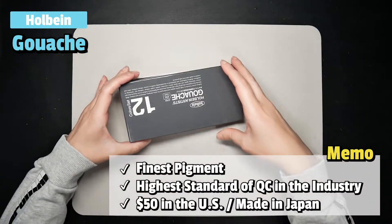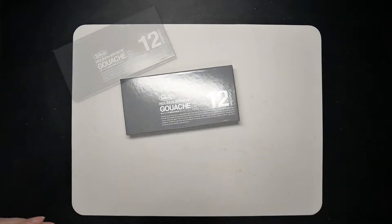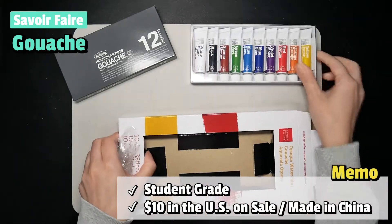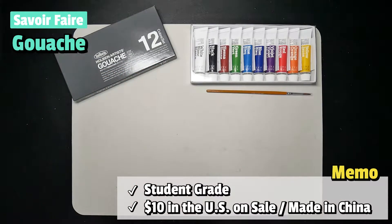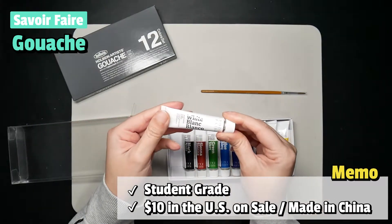By the way, these are made in Japan and they're only $20 there. Since it's my first time using Gouache, I can't just try one brand — I need to compare it with something else. So I picked up these Savoir Faire opaque watercolor Gouache for comparison. These are considered student grade and were only $10 on sale. By the way, this set was made in China.